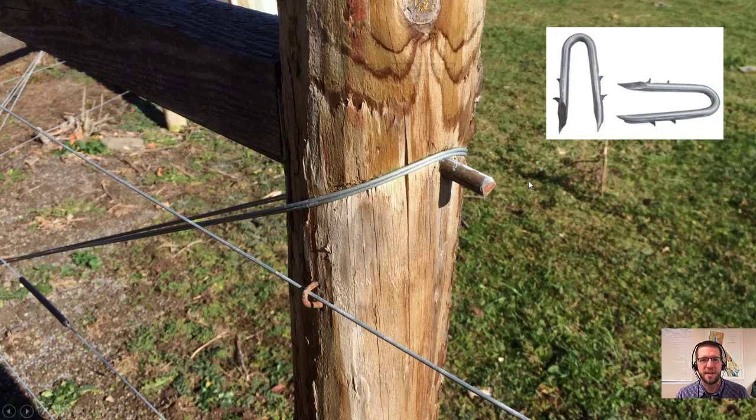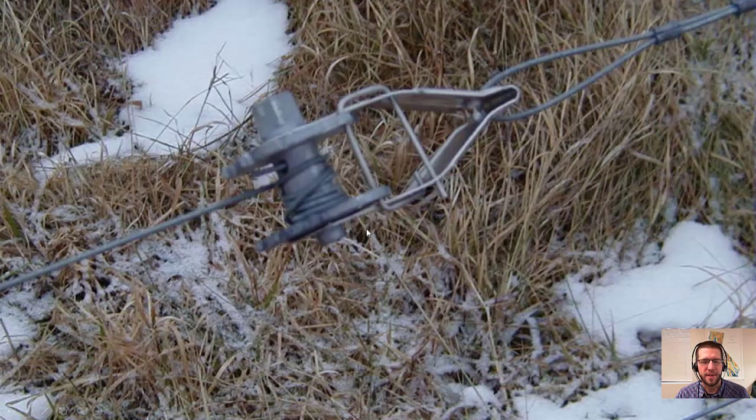Staples should be class III — it's not much more expensive and lasts a lot longer. Next up, we've got inline ratcheting strainers. These have a detachable handle that fits onto a wheel, and the handle is pushed around the axle to tighten a wire loop. They're used for tightening brace wires and for tightening the line wires themselves. On a standard four-wire fence, you would have four of these, one for each wire.